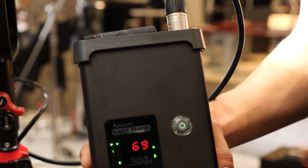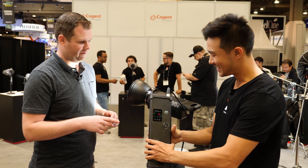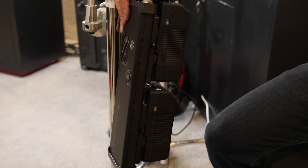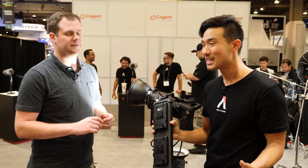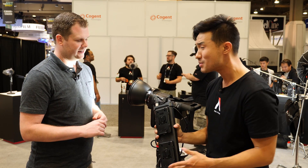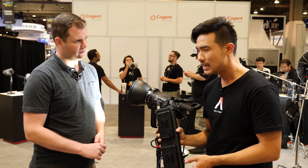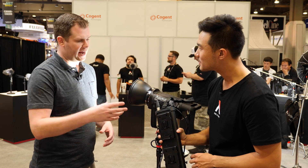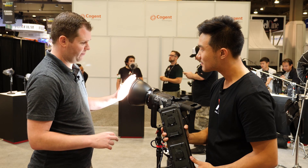You still have all the same controls we're used to with the 120 lights. But on the back, you've got different power requirements for this guy because of all the power it puts out. You're going to need two batteries to power this thing. You've got essentially what is a 2K tungsten light on battery on the go. Two V-mount batteries on the back — you're going to need at least a 230-watt battery, something with at least an 11-amp output. The 120D needed about a 10-amp draw.